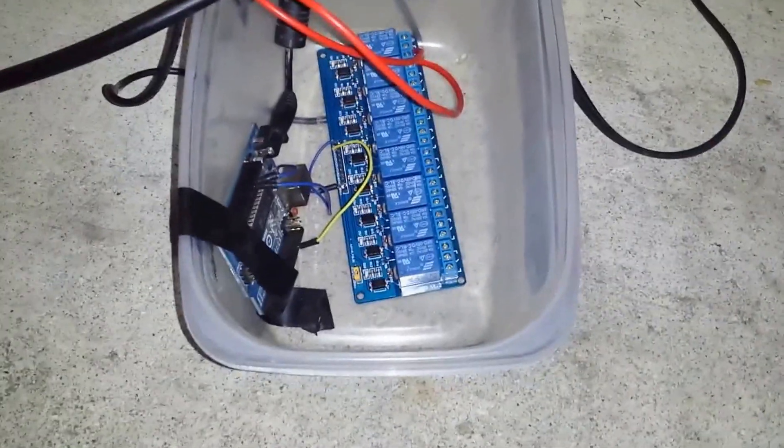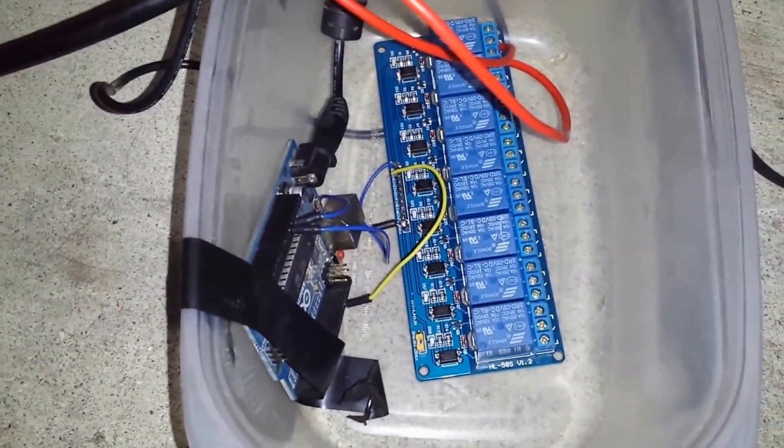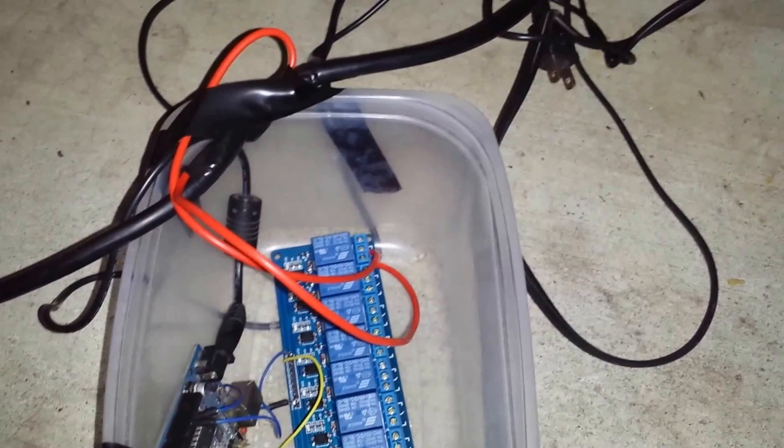This is a little Harbor Freight pump — I'll see if I can find the part number. We have an Arduino 8-channel relay board connected to an Arduino Uno, and it's kind of hoakily taped in there. That's just temporary.